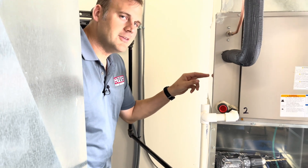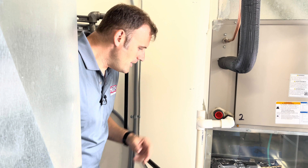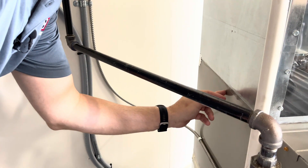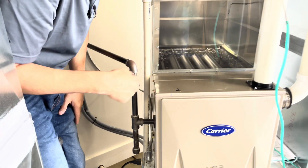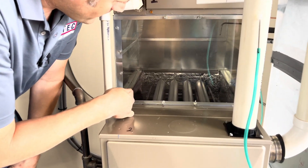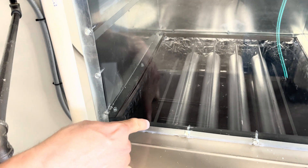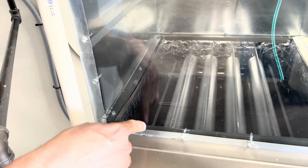I don't advise people to drill into the evaporator coil because that could lead to springing a leak — we don't want to do that. We want to go right into the furnace about one inch down, drill right through that cabinet midway — anywhere up in here is fine. Through this plexiglass you'll notice there will always be a nice gap between the heat exchanger, so you don't run the risk of getting into that heat exchanger.